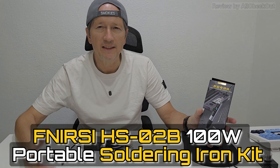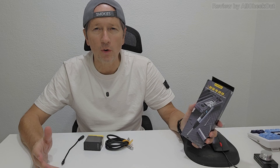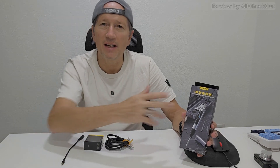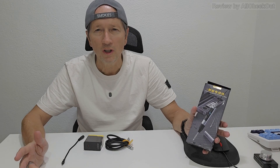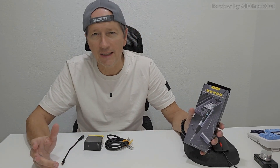I'm pretty sure I'm not the only one who ever had the need for a powerful but still portable soldering device, and now finally we have exactly what I always wanted. This is the FNIRSI model type HS02B. I got this device from the seller for free, but it's still my honest opinion. It's a very powerful device — a corded solution, but not 110 volts, USB — so we can even operate it with a powerful power bank and definitely still call it portable.